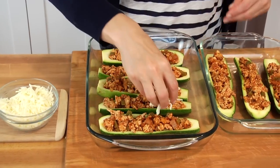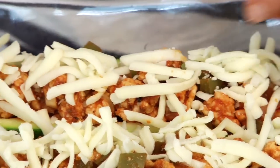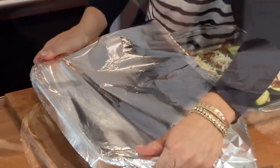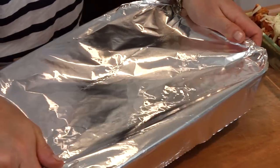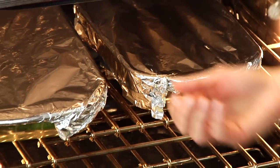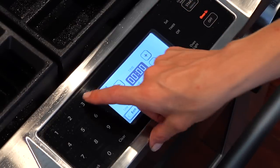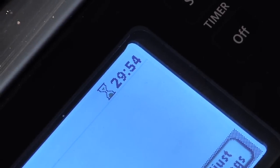Once they're all stuffed, top each boat with one tablespoon of part-skim shredded mozzarella cheese. Then cover the pan with a piece of foil. You've got two choices: pop them in the fridge for up to a whole day in advance — this is a great plan-ahead meal — or put them right into the oven at 350 degrees for 25 to 30 minutes, until the zucchini is cooked through, the cheese is melted, and they are calling your name.